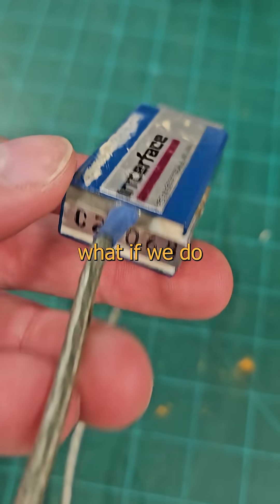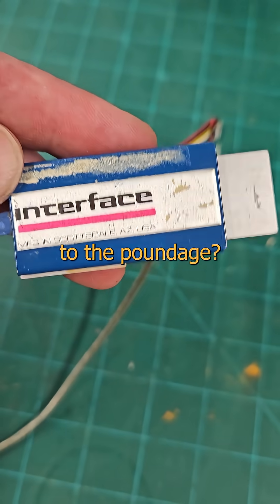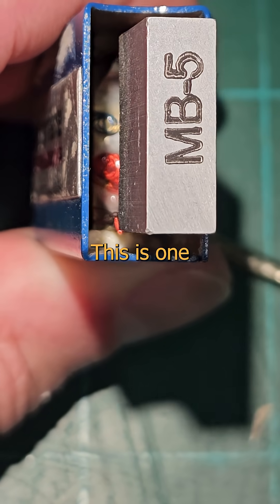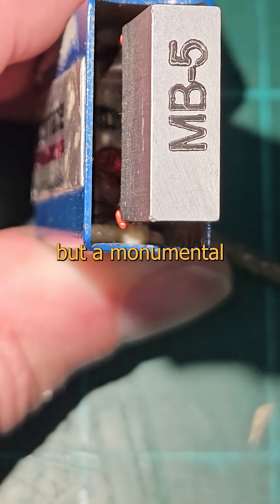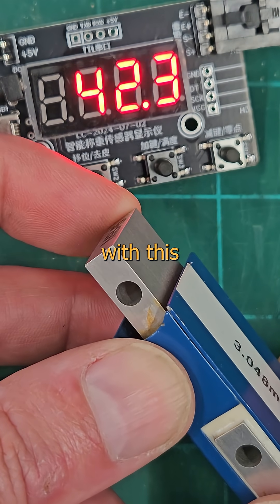Now knowing that, what if we do some calibrated carving on a billet biscuit so that we know the position precisely in proportion to the poundage? All we need to do is glue a strain gauge on the side and now we've got a scale. This is one of those things that's easy to explain, but a monumental bitch to actually manufacture. But if you do it right, you end up with this fucking thing.